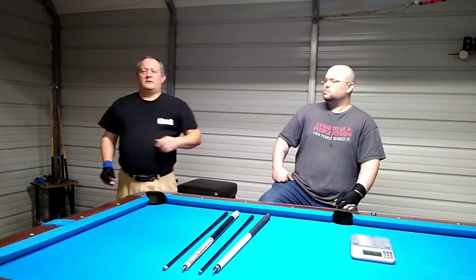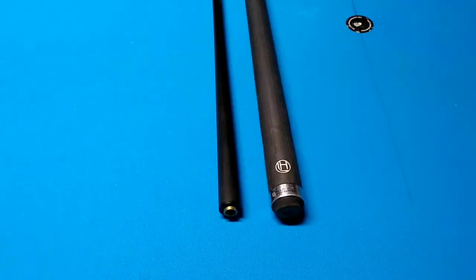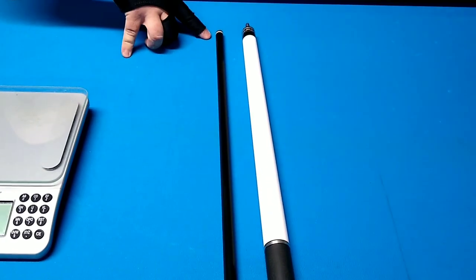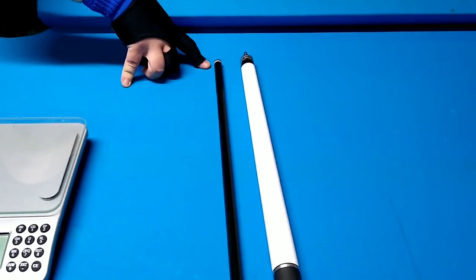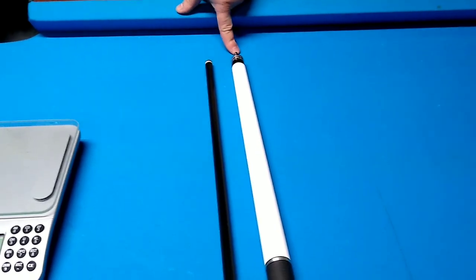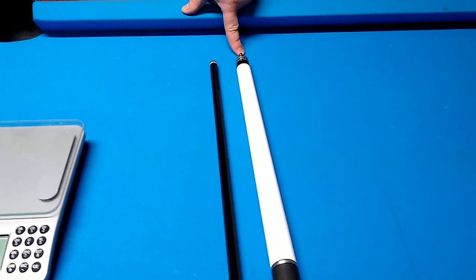This is the Jacoby Black along with the Lacoste hybrid stick. You can see it has a white ferrule — it's thin — with a Kamui clear soft, super soft tip. He has an interlock pin on it.